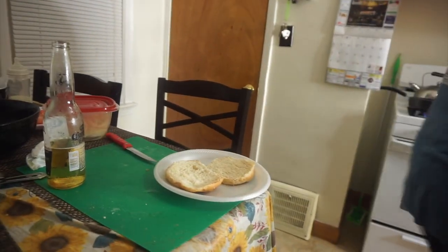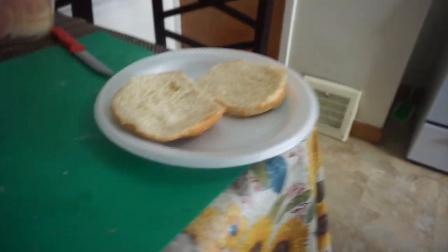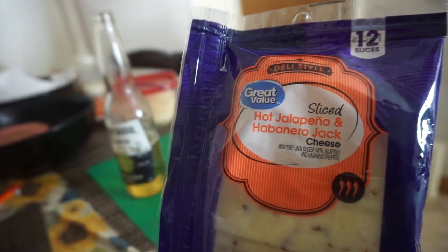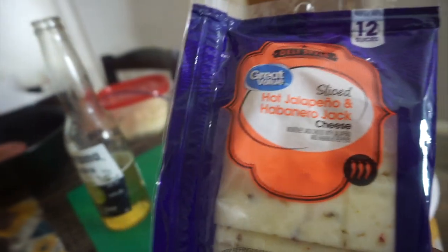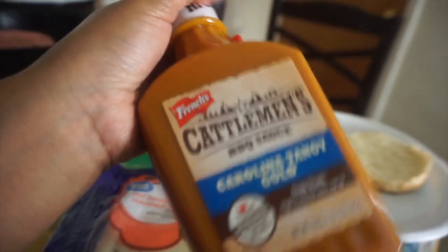We're about to dig in — we got our buns and we're about to put the patty on the bun. I'm the first to eat because I'm starving! We were sipping on some coronas while cooking. I'm trying some new cheese today — it's called hot jalapeño and habanero jack cheese. I couldn't find pepper jack so I got this. And someone at Walmart recommended this sauce — they were from down south — so this is our first time trying it. Let us know if you've ever tried it!